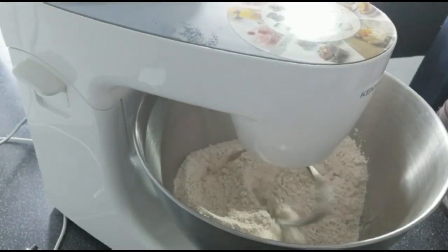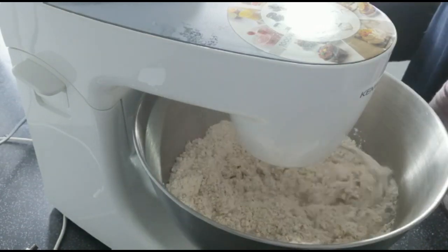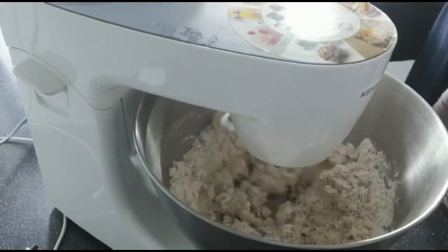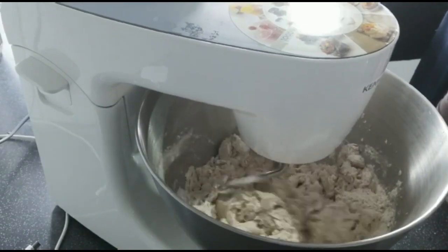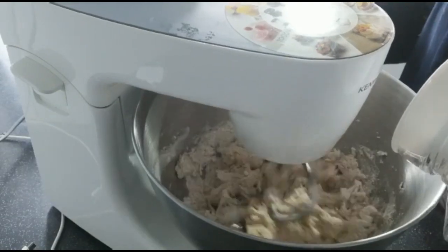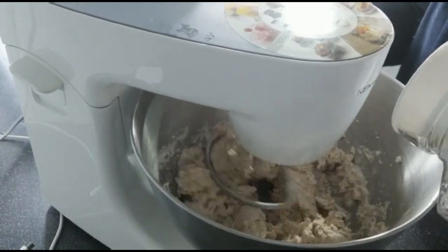Over to my mixer now. If you have a mixer, dough making is very, very easy — however it's still nice to finish it off by hand. I've got the same amount of flour in here, two cups, with the dough hook attached. I'm just adding water to it gradually as it gathers, then adding a bit more water.